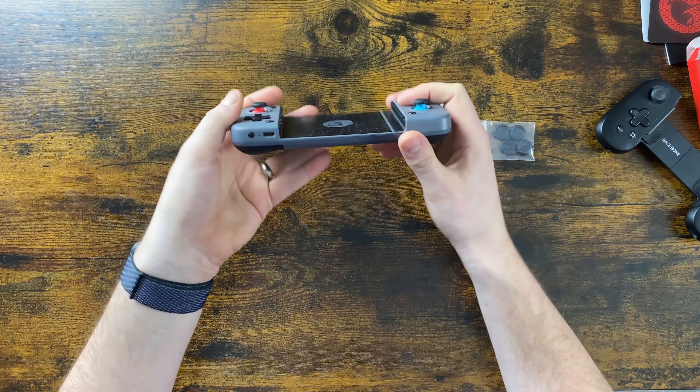The buttons feel good with a decent click — they don't feel mushy at all, which is always good. There are loads of buttons: what looks like a screenshot button, something that's probably options, and a start button. We'll figure out the rest when we play some games. Quite a few buttons there.